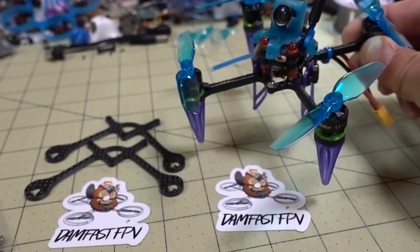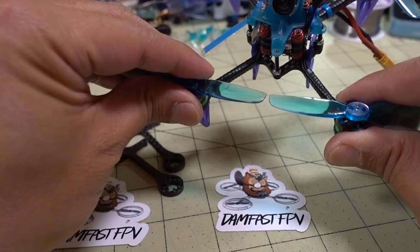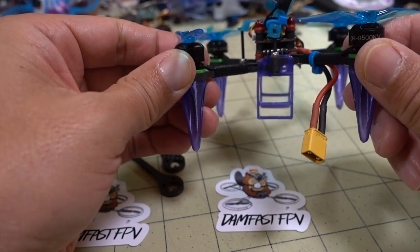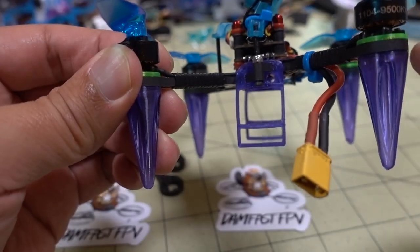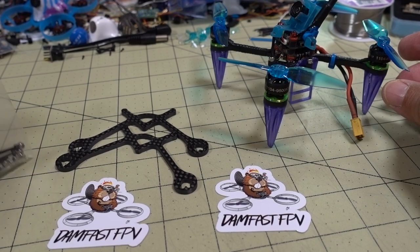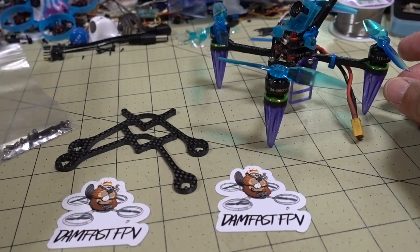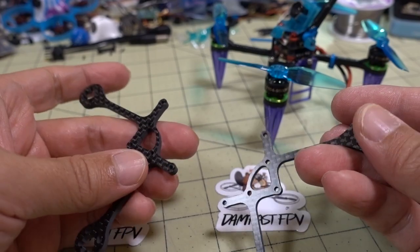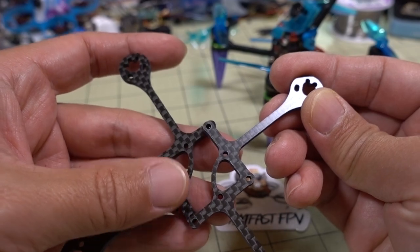Pretty interesting components he picked here. He's got three-inch propellers and they are pretty close together. I think it's 118 millimeters motor to motor. It's a very unique frame — it comes in two parts and the back arms are offset from the front arms. It's $12.99, very inexpensive. You get your screws and all your mounting hardware, and you get the two pieces of carbon which comprise the toothpick frame — three millimeters thick — and you connect them in the center.